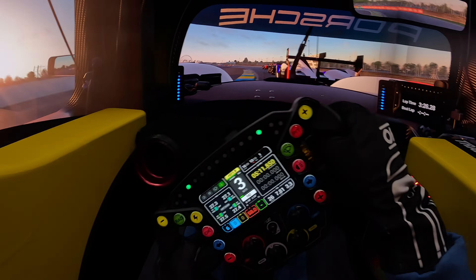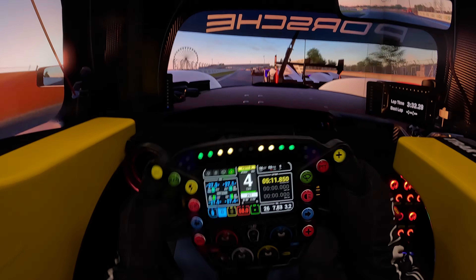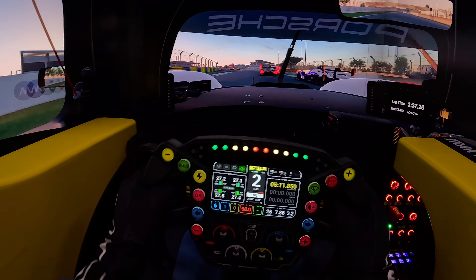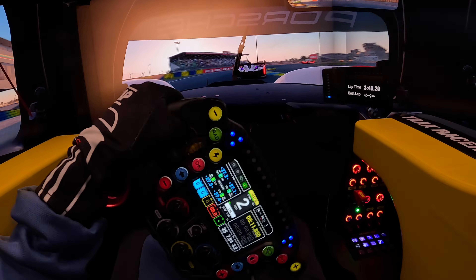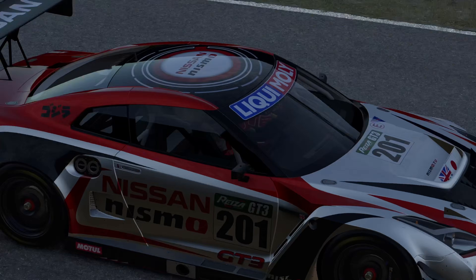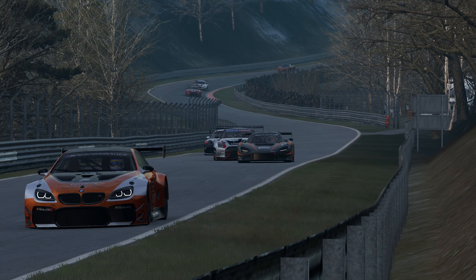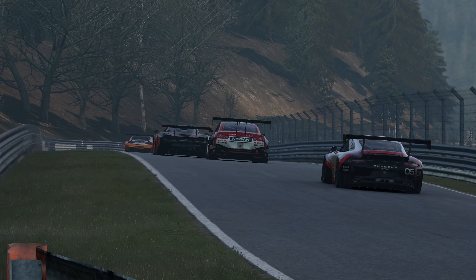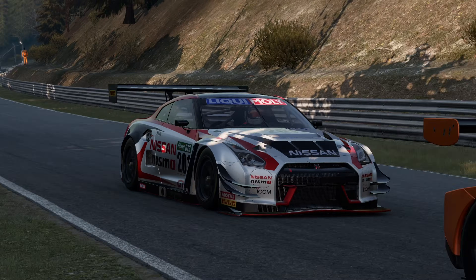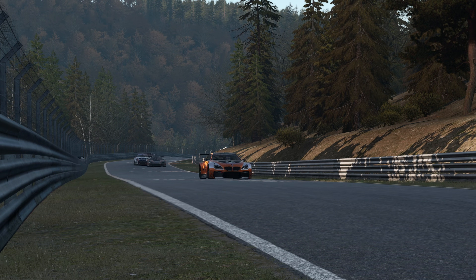Since I changed over to these settings, the game actually feels pretty decent. It's still not perfect, but now I can actually feel when my tyres are on their limit and I have a good idea of what the car is doing, which made my lap times really consistent. Just remember that good force feedback will always come down to personal taste — what feels good for me might not feel good for you. I'll leave screenshots of the different force feedback settings in the description so you can access them more easily.